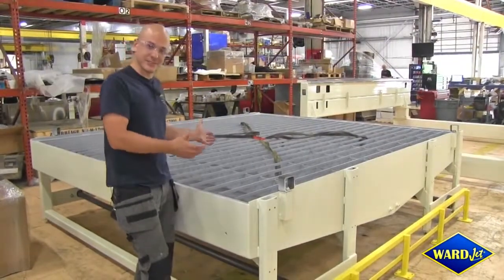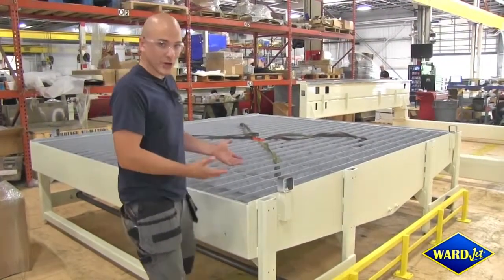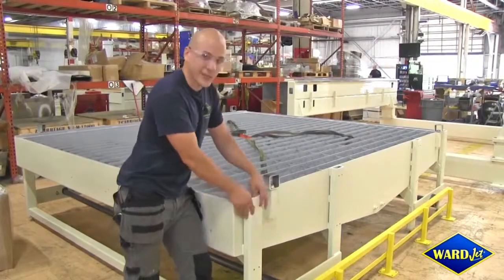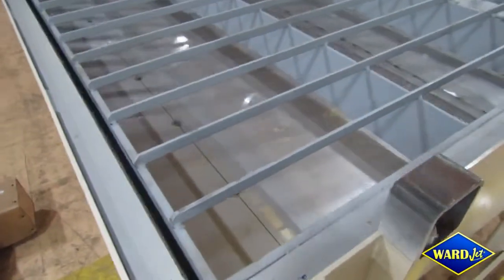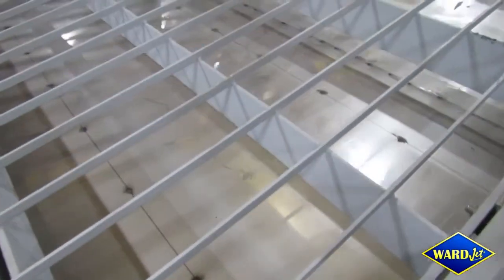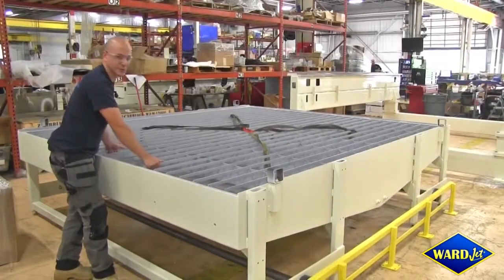In between the side beams of the L-Series waterjet sits the tank. You'll notice that the heavy-duty construction continues here. We've got thick-walled tubing, and the walls of the tank are made out of quarter-inch steel. Even the support that holds the stainless steel chain on this machine is one single, rigid weldment.